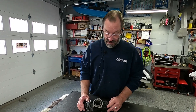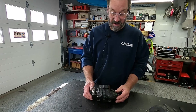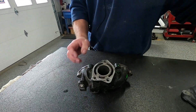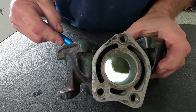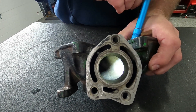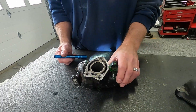So this is a stock Kawasaki 650 exhaust manifold — this is an early version manifold. I'll put a light in here for you and you can see there is no diverter. That's wide open. The exhaust just comes in and hopefully comes out.